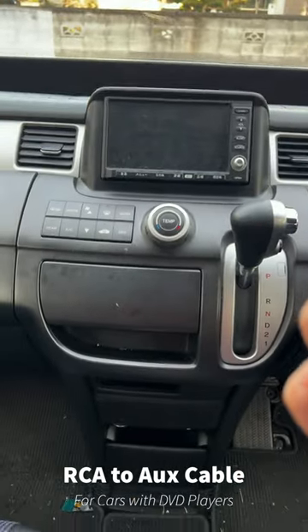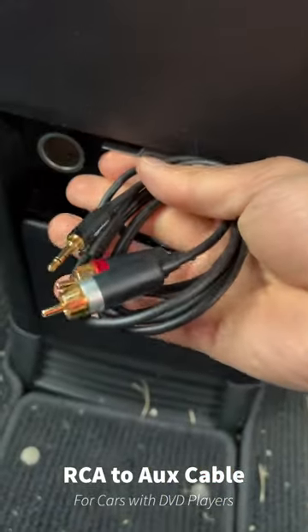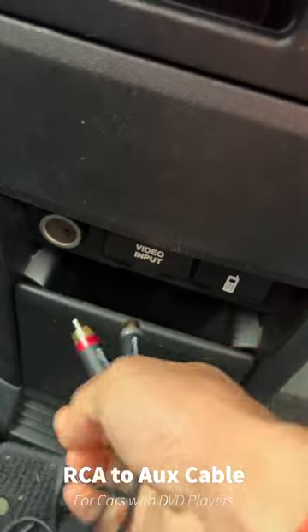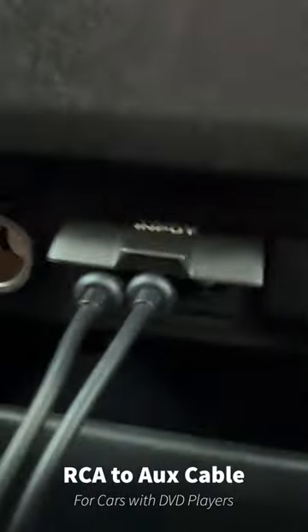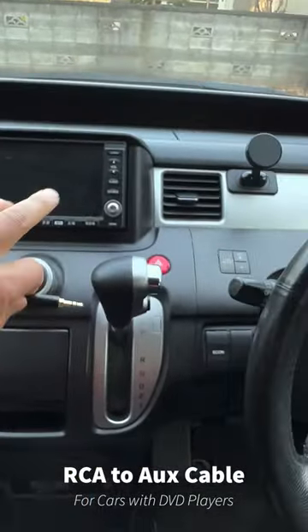If your car doesn't have an aux cable input, but does have a DVD input like this car, you can just grab one of these RCA cables and have the red and white wires — plug those in. Don't worry about that yellow wire. And then you have your aux cable ready to go to play any music through the DVD function.